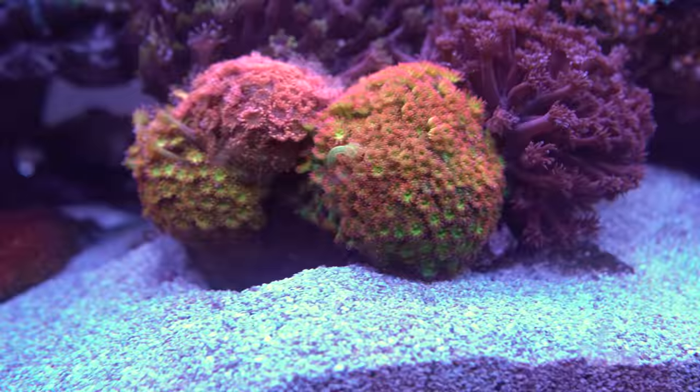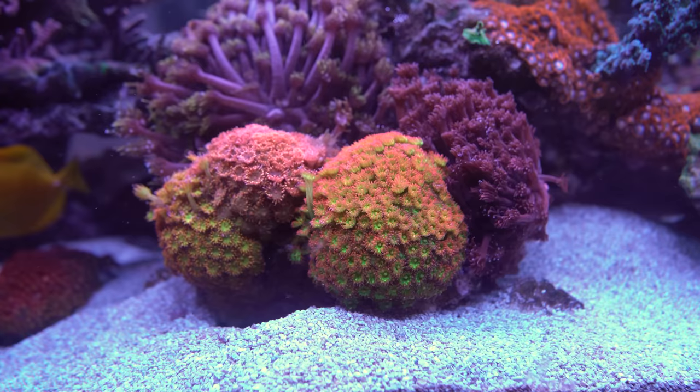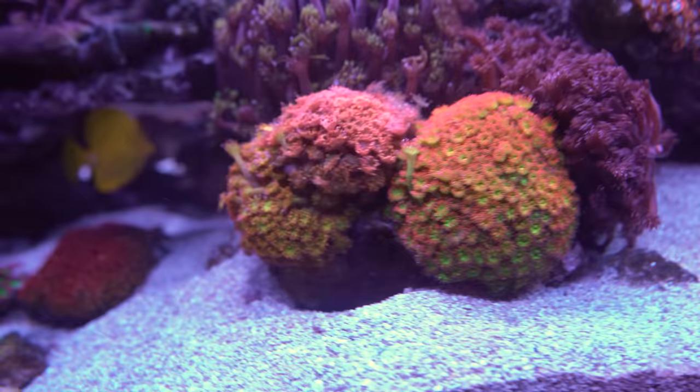The Ghani island is still going strong. It was originally getting buried by my sand sifter, so what I did was put a few rocks underneath it to elevate it. Now the goby has his tunnel underneath the Ghanis, which saved it from getting buried — a pretty good compromise between the two of them in the tank.